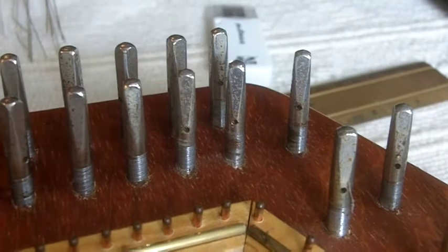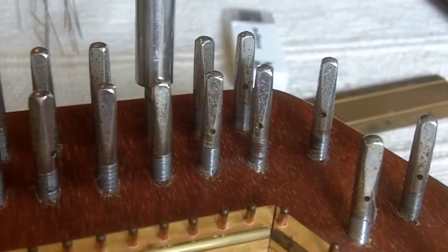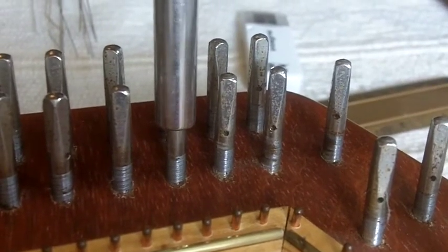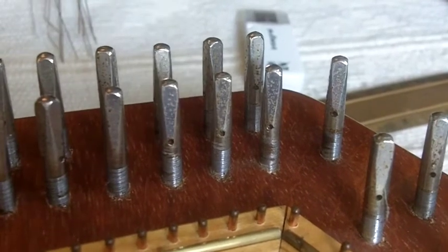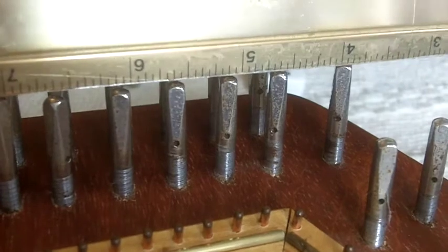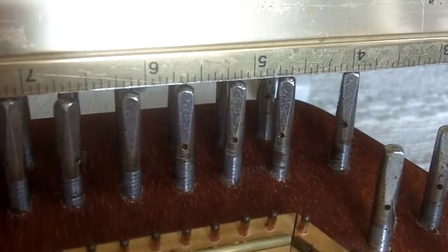First job is to line up the holes in the tuning pins — get them pointing roughly in the direction of the bridge. You'll know whether to turn them up or down by checking the level. Just put a straight edge over the top. If the tuning pin is too low, turn it to bring it up. If it's too high, turn it so it goes down.